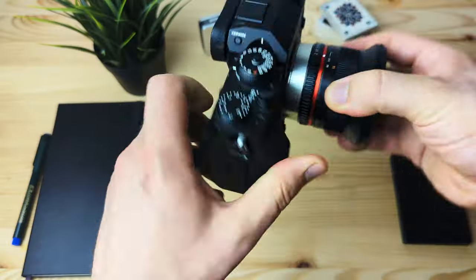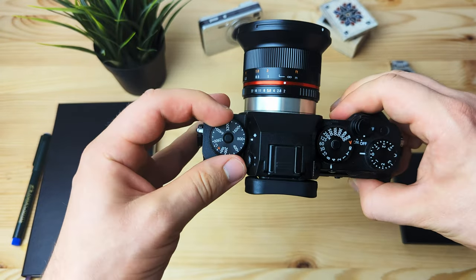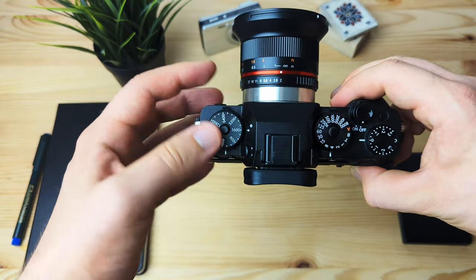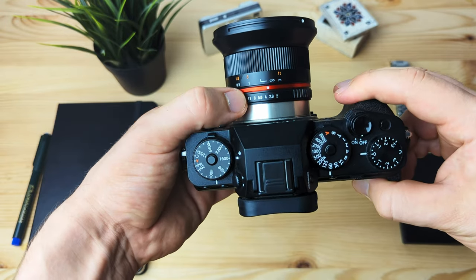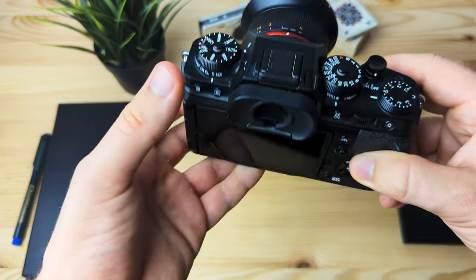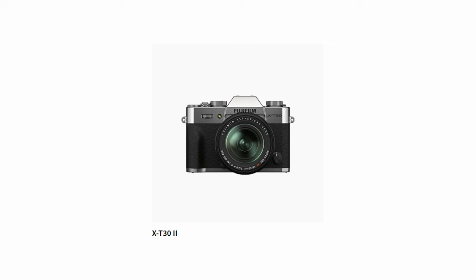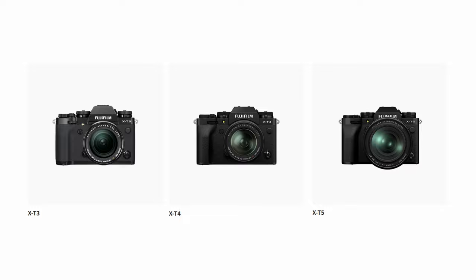Last but not least, there's probably the most recognizable interchangeable lens style: the SLR style. Just like the rangefinder style, these also have physical dials for shutter speed and ISO on top, but they do have a deeper grip and a notch on top, in contrast to the rangefinders. The beginner line here would be the X-T30 and X-T30 Mark II, and the pro lines are the X-T3, X-T4, and the newly released X-T5.